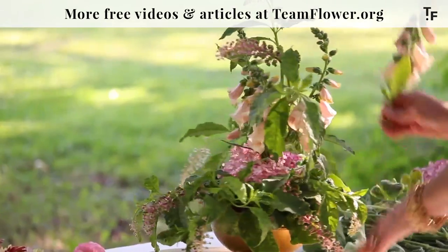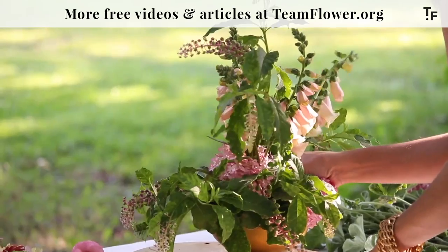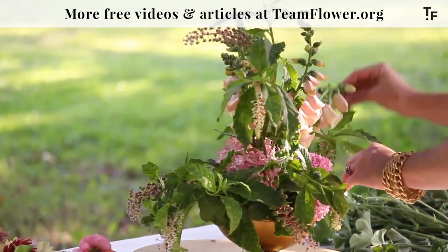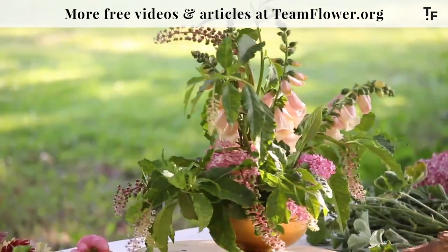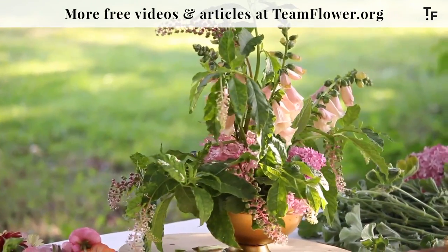It's especially helpful with things like tulips. Tulips are wonderful, aren't they? I cannot wait to have those back in the spring — so many different varieties. I love them.